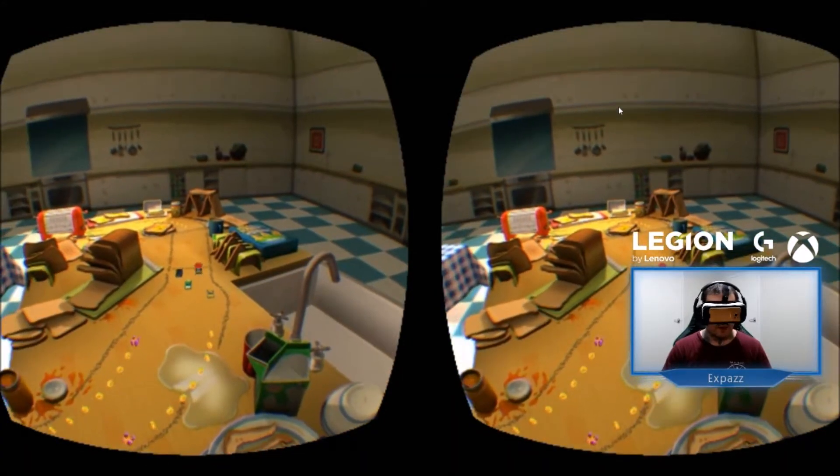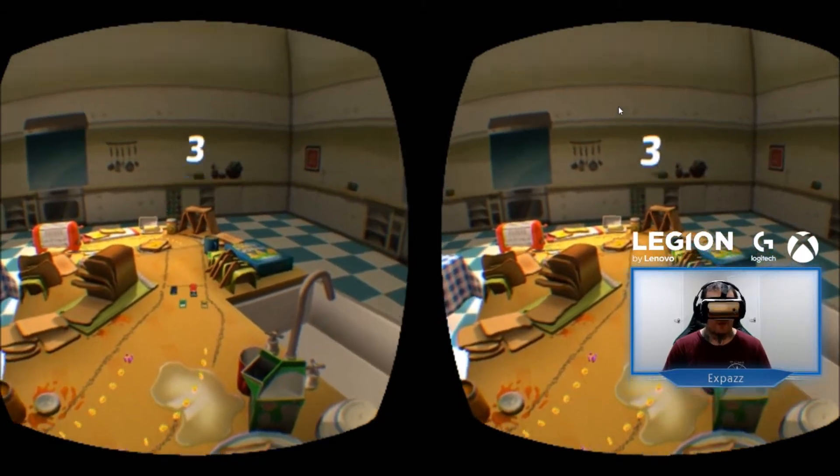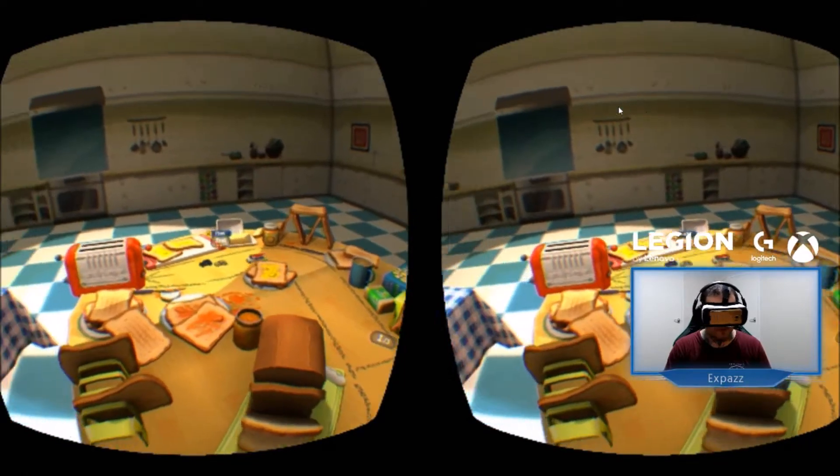Hey guys, I am testing and mirroring my output of the Gear VR to my PC so I can then use it with XSplit to do streaming across Twitch and Facebook Live for my brand page.